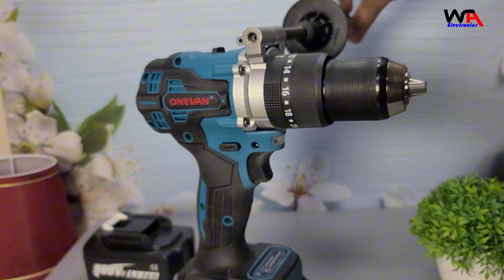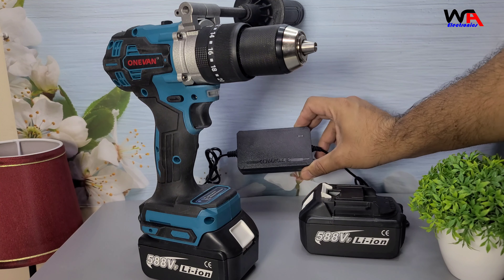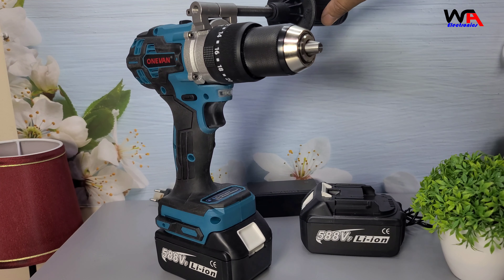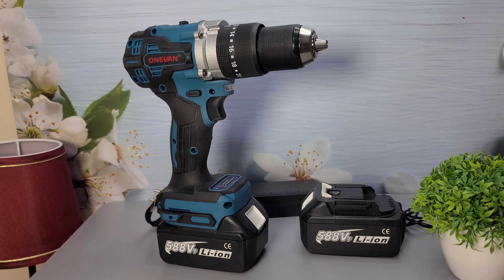Overall, the Oneven 650 Nm 13mm Brushless Electric Drill is a fantastic tool for both professionals and DIY enthusiasts. Its power, durability, and versatility make it a great addition to any tool kit. If you're looking for a reliable and high-performance drill, this one is definitely worth considering. Check out the link in the description below. If you found this review helpful, please give it a thumbs up and subscribe for more tech unboxing and review videos. Let us know in the comments what you think, or if you have any questions — see you next time!